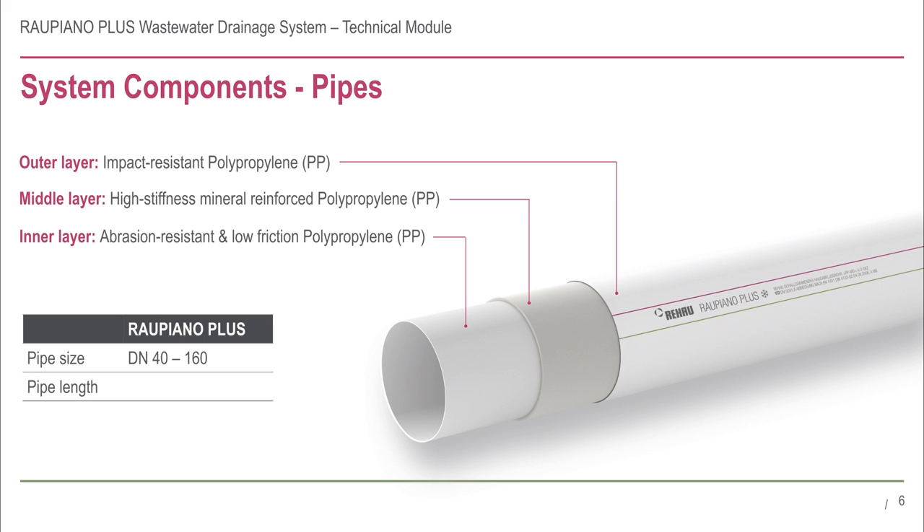These three layers work in harmony to create a lightweight pipe with excellent acoustic properties. The pipes are available in 250, 500, 1000 and 3000 millimetre lengths for ease of installation.